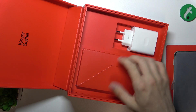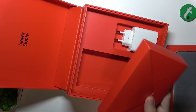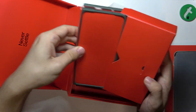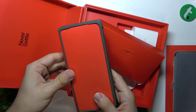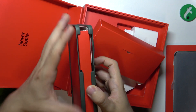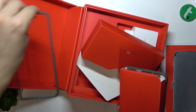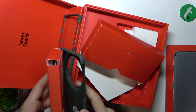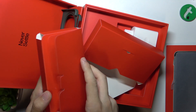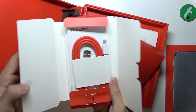Here's a charging brick and here is another box. Open it and see that inside there is a case on top of another box. So let's take this case off and open this box to see if there's a headphone adapter.